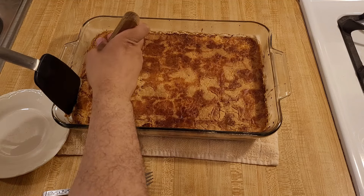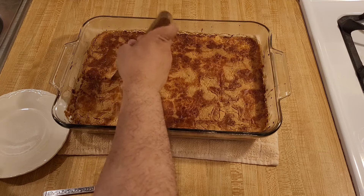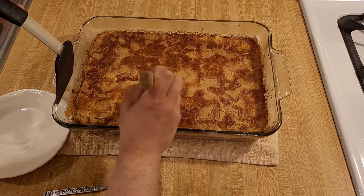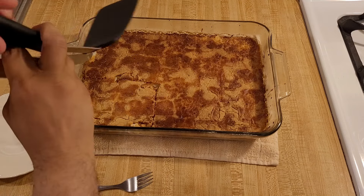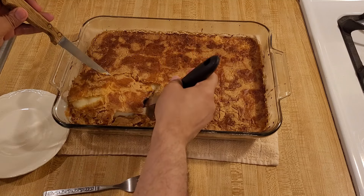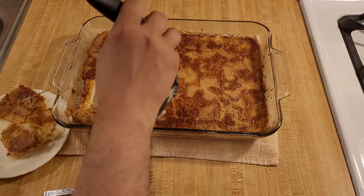First, the flavor. Similar to the lemon dump cake I made on my channel a few years ago, I thought that this key lime version had a lot of citrus flavor. Although the lime juice, zest, and extract aren't 100% necessary, I think they're really important because they really help to bring out the flavor more than just using the canned pie filling alone.